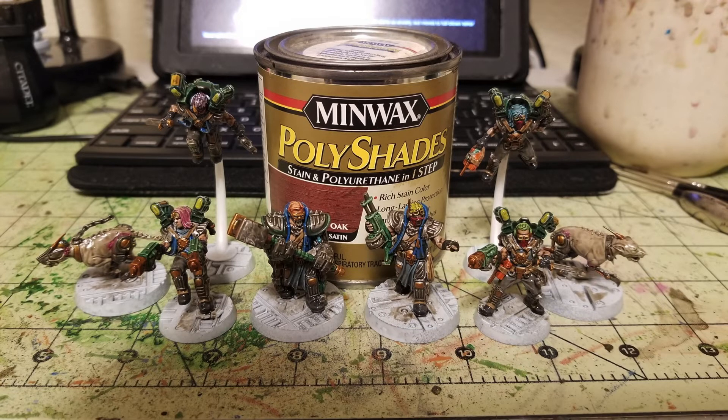I like to paint in the evenings after work, so I apply the oil wash, leave miniatures to dry all day, and they're completely dry when I return the next evening. Because it contains polyurethane, it also acts as a sealant. When dry, you'll have a bright shiny gloss finish. If you like that candy-coated look, skip the next step — but if not, use Krylon Matte Varnish spray for about $5 at Walmart. A once-over with that will matte down the finish.